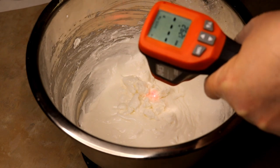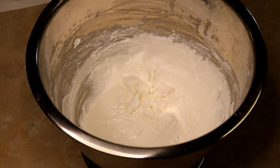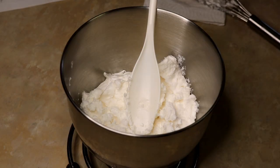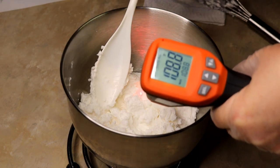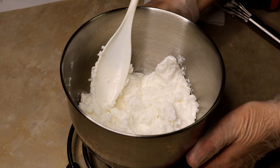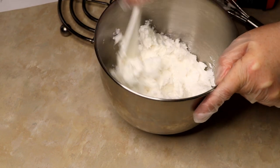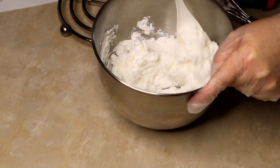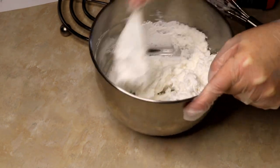It's almost time to add the preservative, but it's still a little too warm. The Germaben Plus you want to add at under 122°F. Whatever preservative you're using, just check and make sure what temperature you need to add it. Now we're good to go — we can add our preservative and weigh it in, then mix it up really well. If you add your preservative when the temperature is too high, it'll just burn off and won't actually preserve anything.